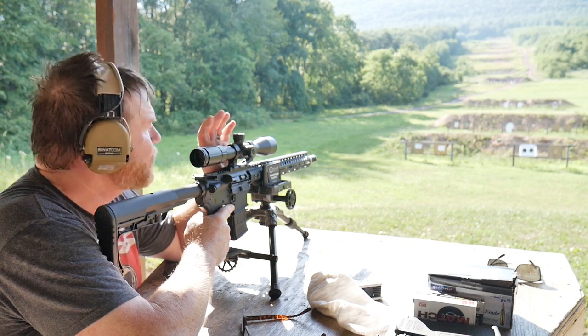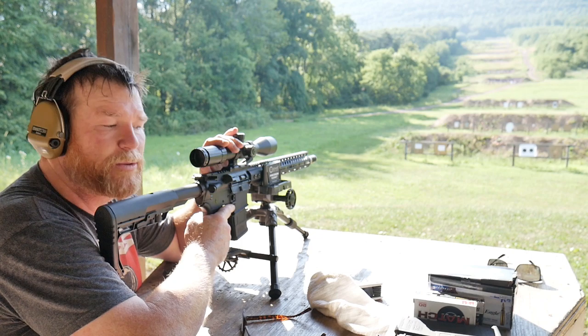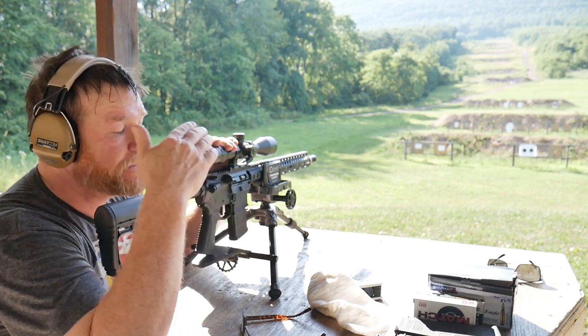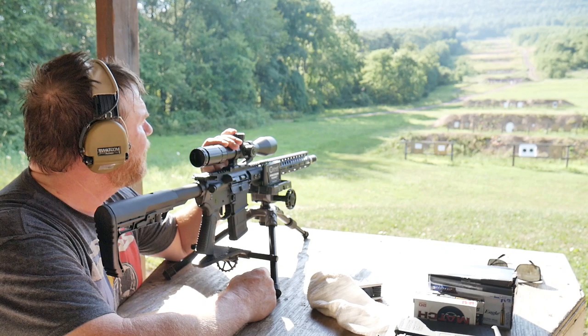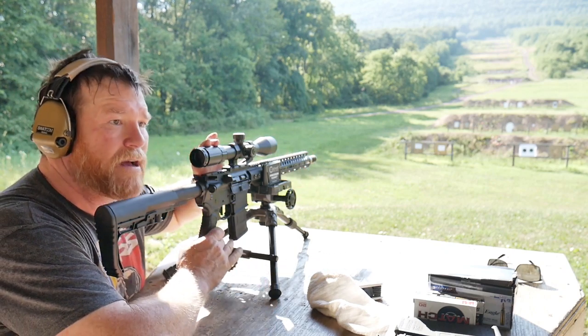Alright guys, GoodBoy32 here. We're sitting out at the long range and we're going to check for accuracy between two rifles. Here's how the program is going to work — it's based on some suggestions, but primarily I inquired from a bunch of professionals.